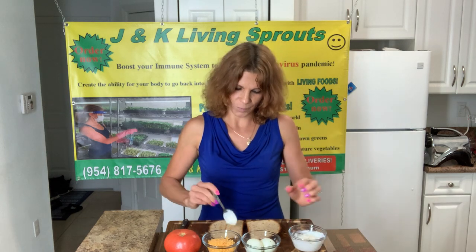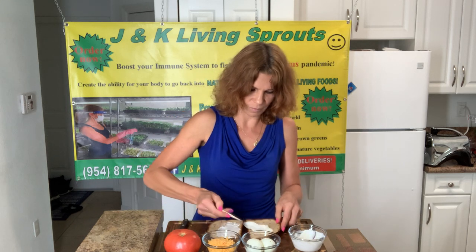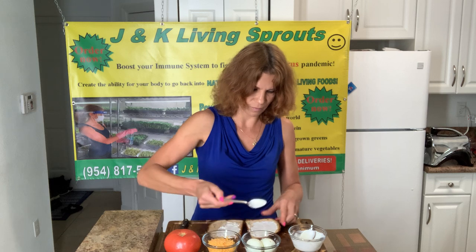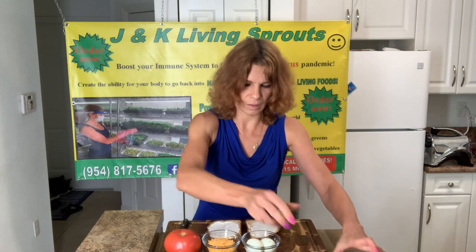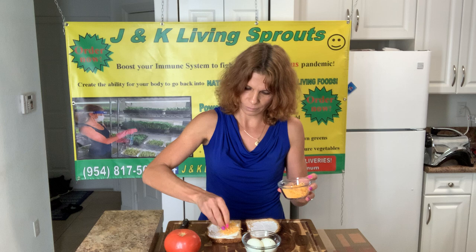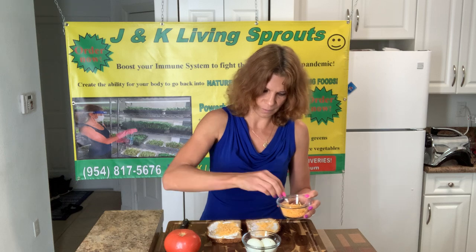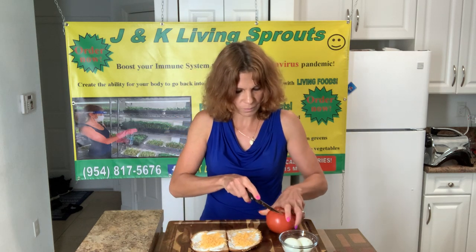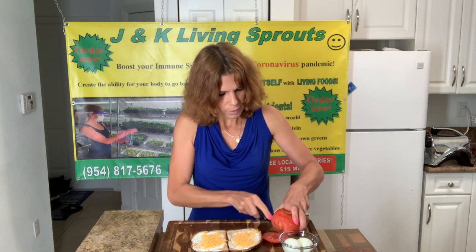On top I will put a sour cream — not fat. A few cheese, or you can put a slice how you want. Then I need tomato — two big slices.